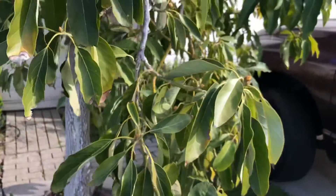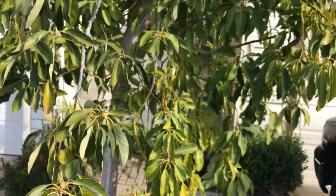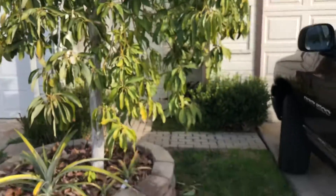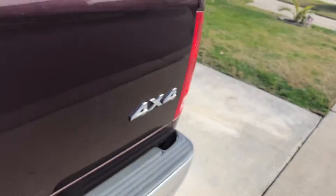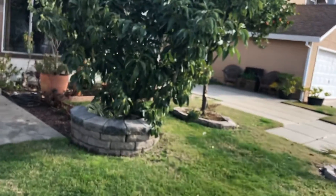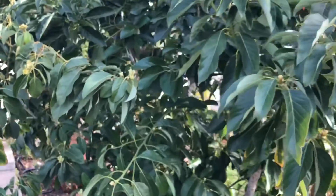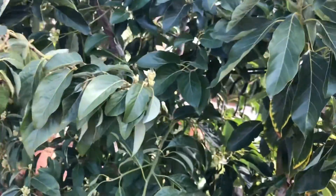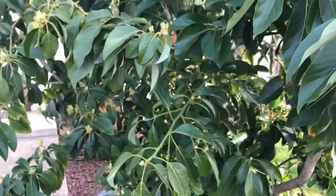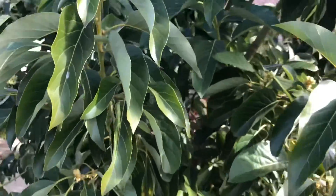I'm thinking the poor health is due to the incompatibility of the seedling rootstock and the Wilma variety grafted onto it. Let's go look at the other avocado tree where the rootstock is Mexicola Grande and Mexicola Grande is also grafted onto it — and as you can see, that thing is growing great.